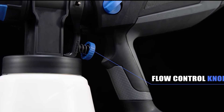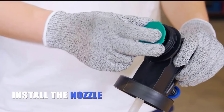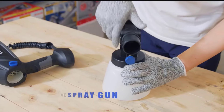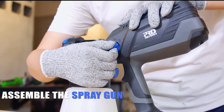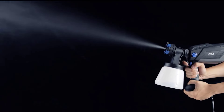These devices are highly valued for their ability to quickly and uniformly coat surfaces, significantly reducing the time and effort required for painting. Whether you are a professional painter, a DIY enthusiast, or someone looking to undertake a home improvement project, a paint spray gun can offer precision, speed, and superior results, making it an indispensable tool in any painter's arsenal.